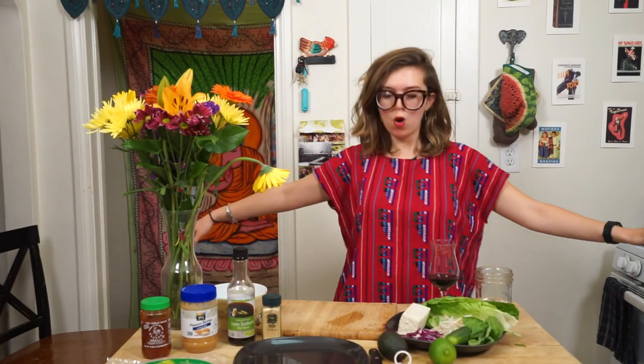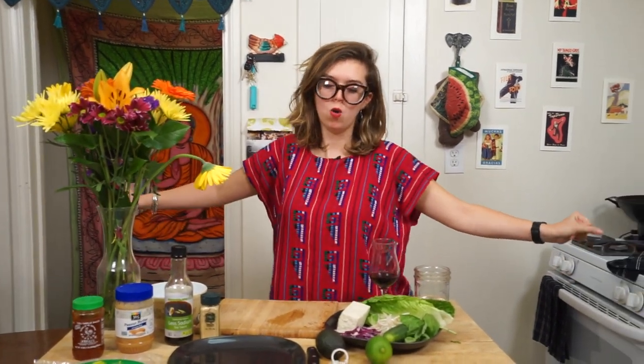Roll. Roll. Spring roll. Roll. Hey, guys. Welcome back. It's Avocado Mama. Today we are going to make something real good. We're going to make some spring rolls and a special peanut dipping sauce for the spring rolls.